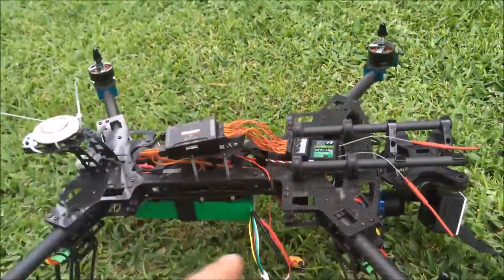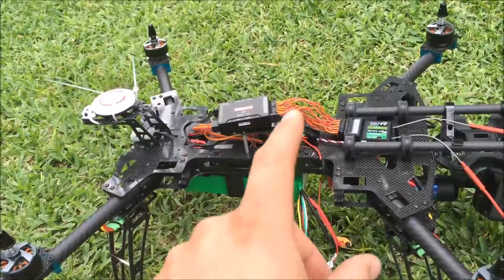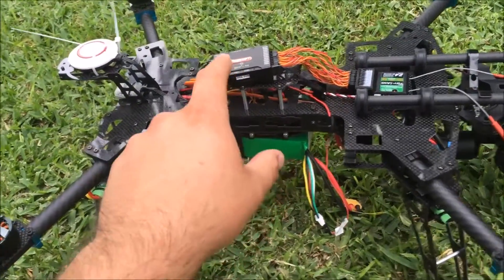I've checked each one individually - all four motors, all four speed controllers - they all work. They just won't work with the flight controller.